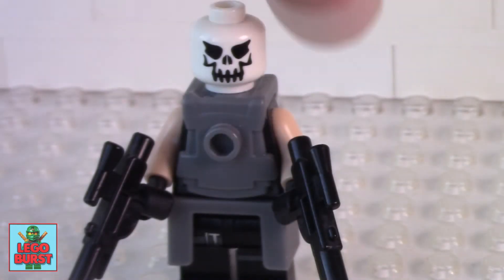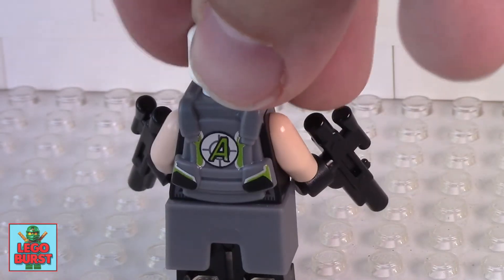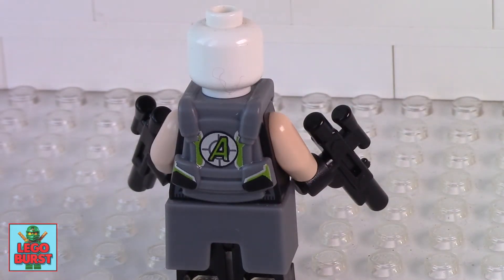As with most of my figures, you shouldn't look at the back because you'll see an Ultra Agents logo.